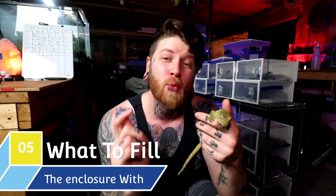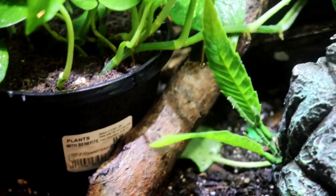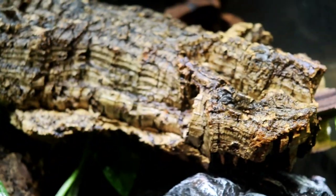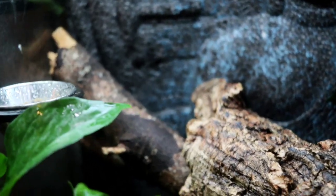Moving on to the last topic — number five: what to fill the enclosure with. Just like a Blizzard cup from Dairy Queen, Chihuahua geckos are arboreal — you can flip them upside down and they'll still hold on. They like to be up high in the trees, not on the ground like most terrestrial species. With that in mind, you want to provide a multitude of climbing areas: different branches, cork bark, cork hides, or whatever you can find to let the animal climb up high. For substrate, since these guys are humidity-reliant, the best approach is a nice deep tropical substrate.